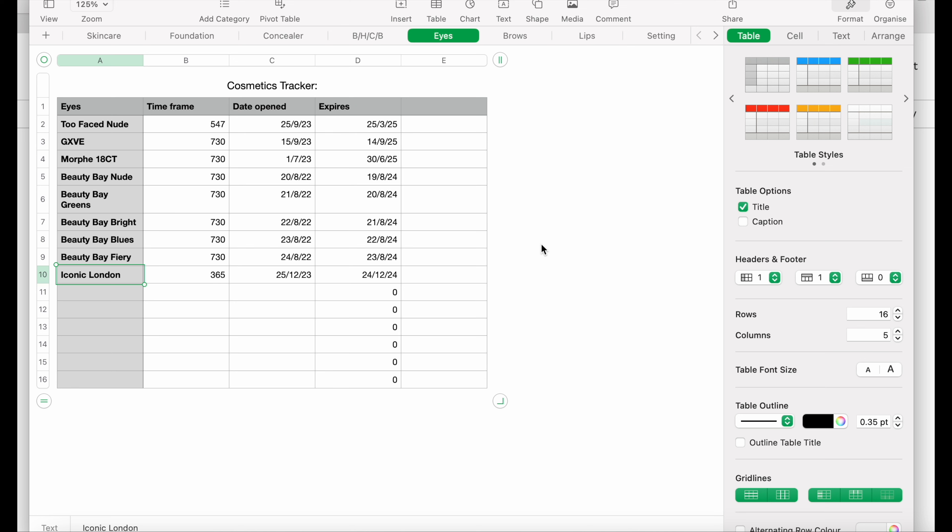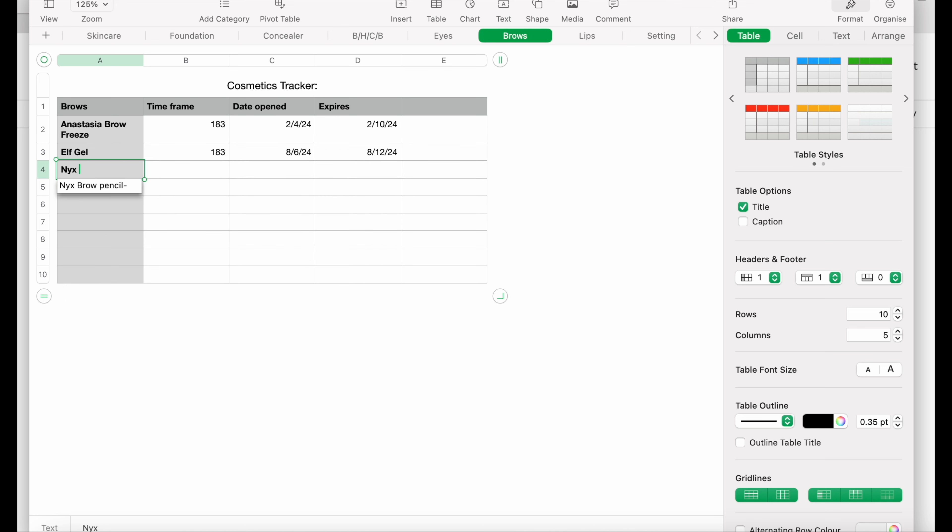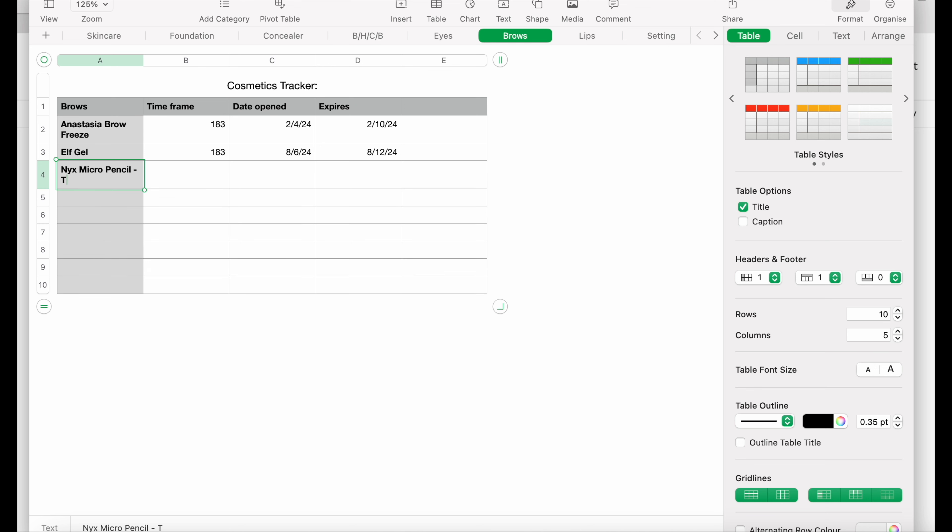Now I'm going to go through all of my products using my inventory tracker. What this does is list the products, what type they are, how long they last, and when they were opened, so I can make sure everything in my kit is fresh. It's listed through sections and it makes sure that everything I have in my kit is in date and clean to use. I'm going to go through it and make sure it's up to date as I've bought some new products recently.